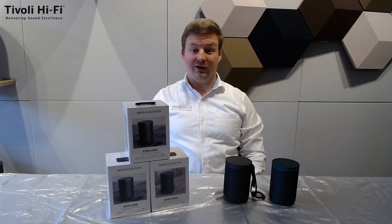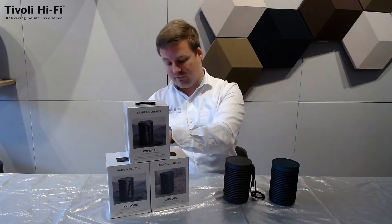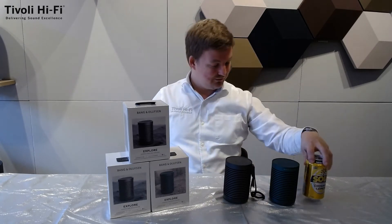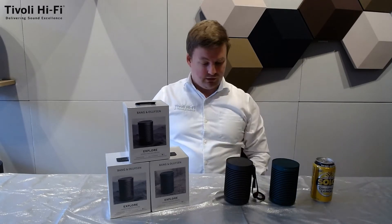The Beosound Explore is the size of a drink can and weighs under 650 grams. Here is one I prepared earlier — as you can see, it's quite small. This is a 375 ml can for comparison.